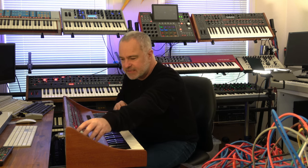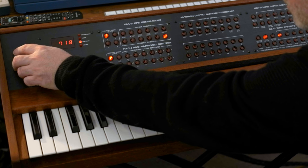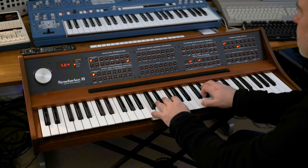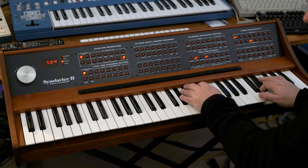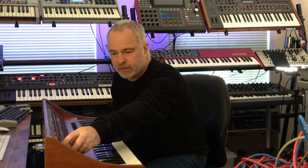It's sounding really great already. I'm going to bring the FM sustain down — it's getting a little overexcited and I want the FM to be more of an effect than to dominate the sound. Let's add a little bit of final decay as well — the final decay is like a release.